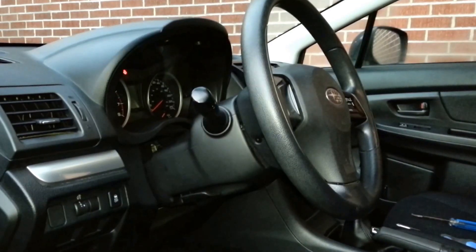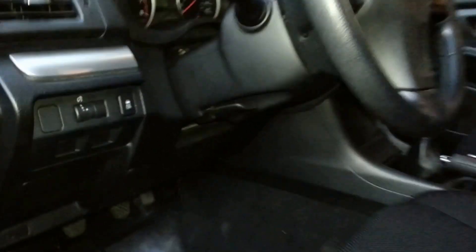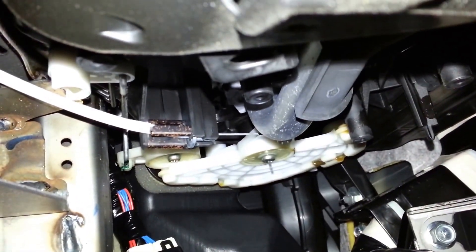Go to the driver's side under the steering wheel to remove the air vent's selector cable. Over the gas pedal, you will notice a white cable connecting to a plastic selector.